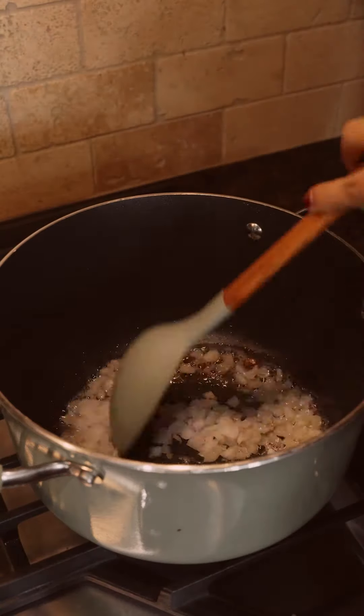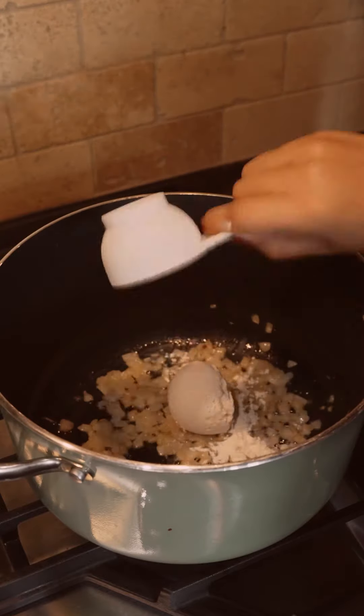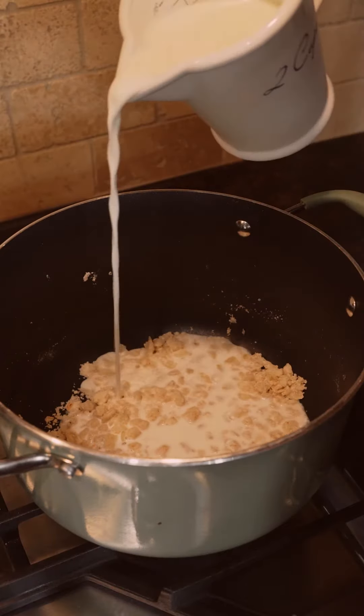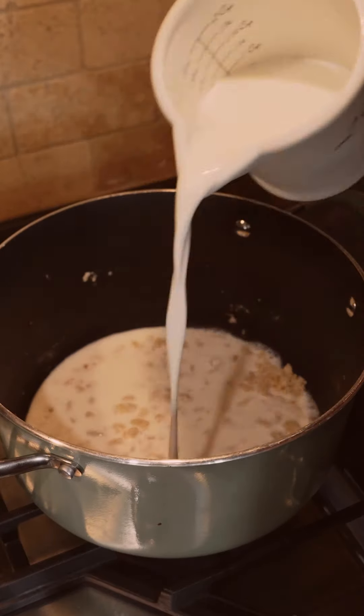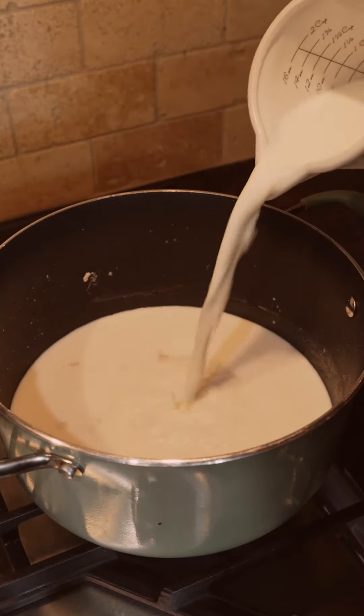I used about half an onion for this and let it sit for about five minutes. After that I added a quarter cup of flour and mixed it in. Once that was mixed, I started to slowly add four cups of whole milk — I added the first two cups, stirred for a minute or two, then repeated the process one more time.